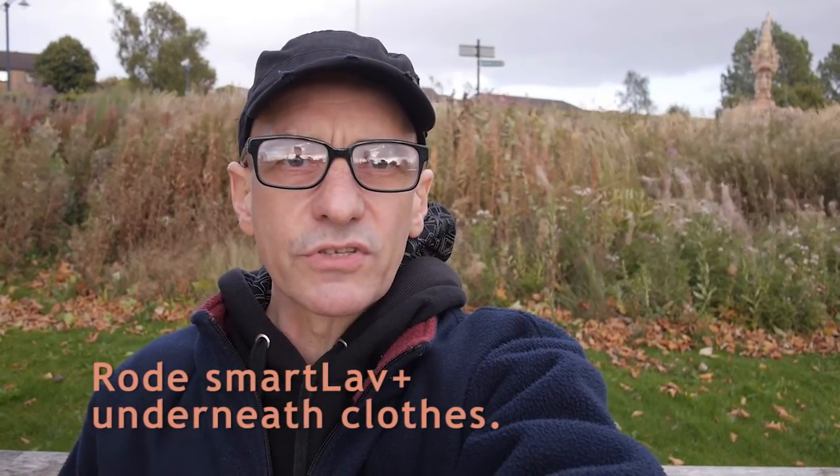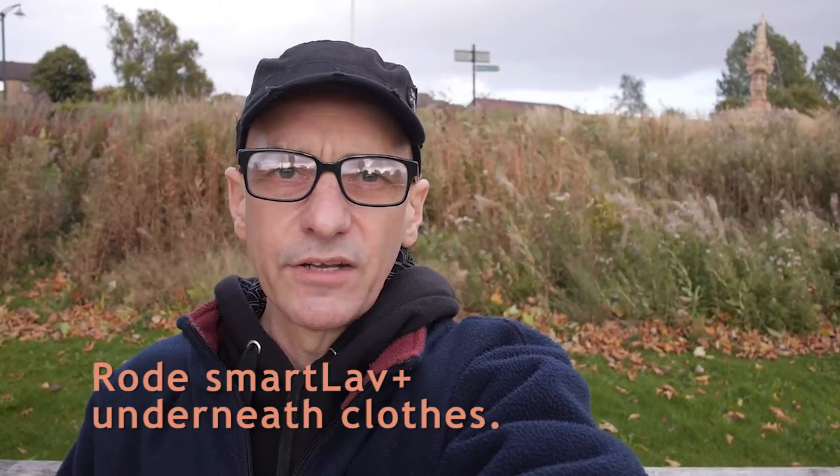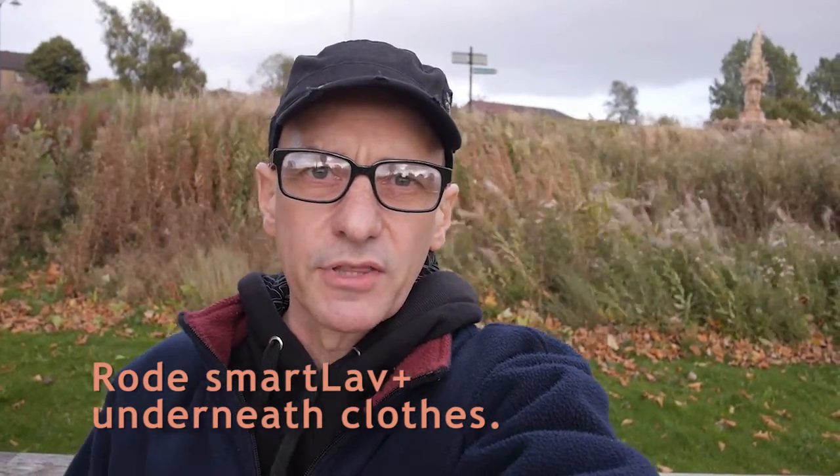At the moment it is underneath my t-shirt, which is underneath my hoodie, which is underneath my jacket, and it is just here. So I want to see how well it performs in really windy conditions, but underneath various layers of clothing.